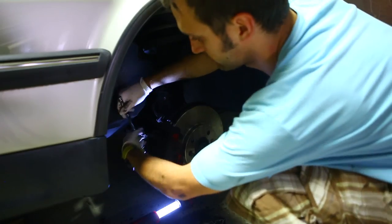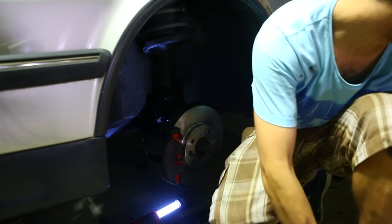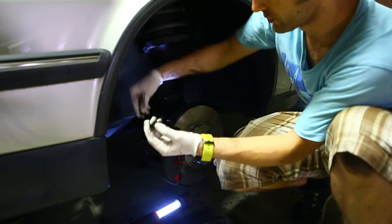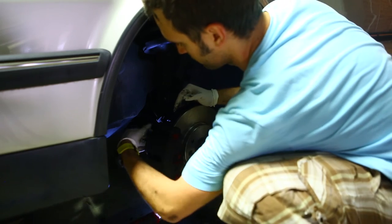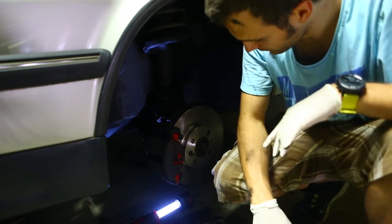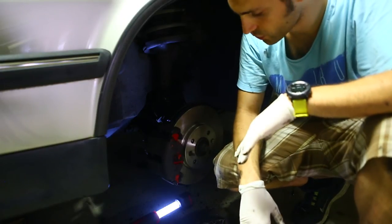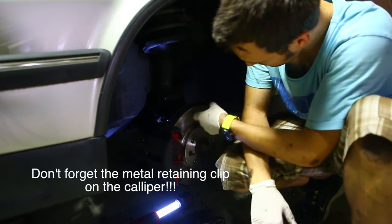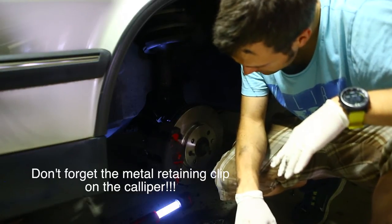Just one last check, really important because we've done this — don't forget these dust plugs that cover those bolts at the back, one at the top and one at the bottom. Now re-fit the road wheel, four bolts go in there and these are torqued to about 120 Nm and you're set to go. I'll give this one last clean as it's got a bit of grease from me touching it.